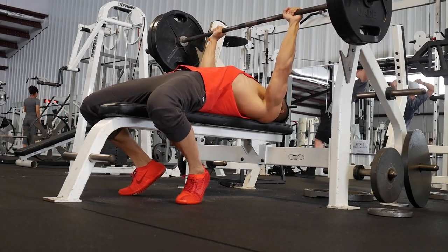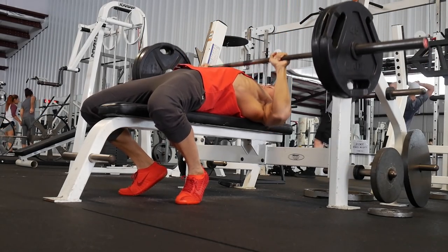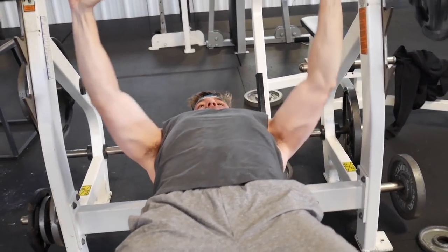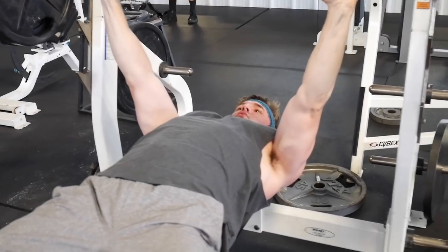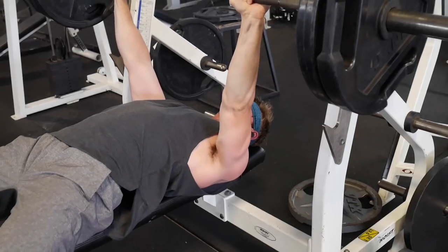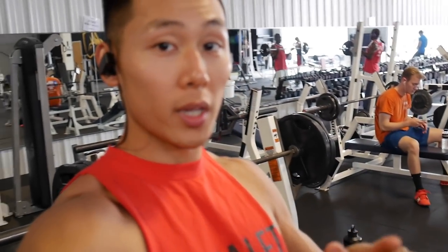First exercise: flat barbell bench. I've got 225 on the bar. Going to see how it feels and gauge it with this first set. Just did 225 for four reps — felt really easy, so I'm going to bump it up to 245.